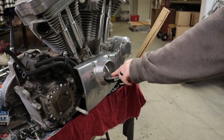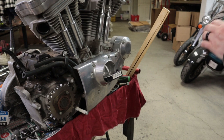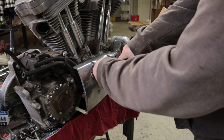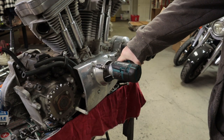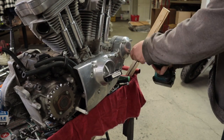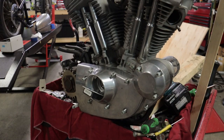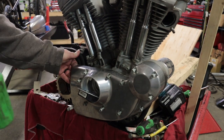Once that is all off from inside there, you can start taking your bolts out for this cam case. You really should break this stuff free by hand first, but do as I say, not as I do.